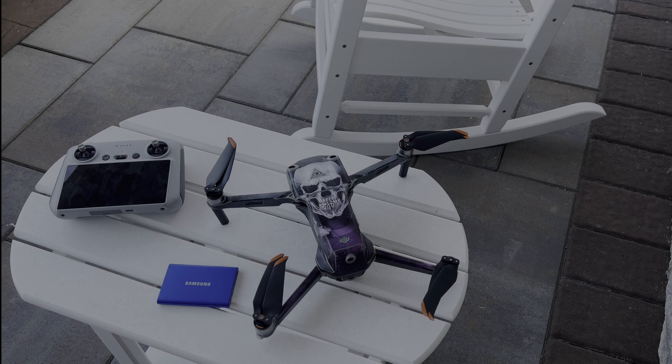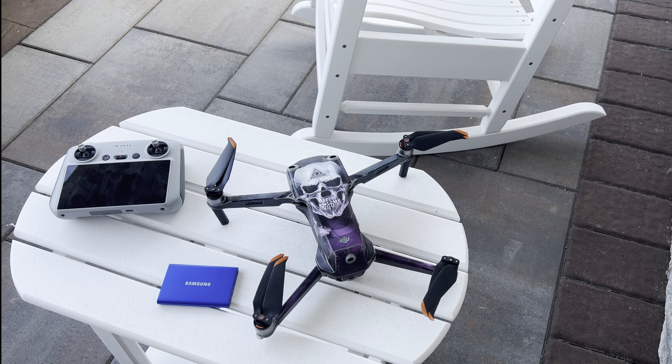Whenever we travel, I take my Air 2S along, but I don't always want to take a laptop to transfer my footage once the SD card fills up. So what I ended up using is an external SSD hard drive, and I connect it directly to the DJI RC controller and download the data onto the hard drive, freeing up the SD card for more footage.